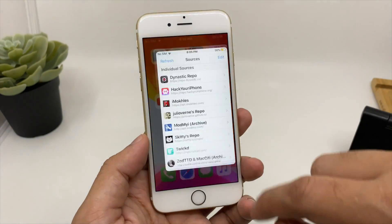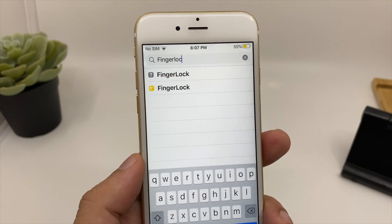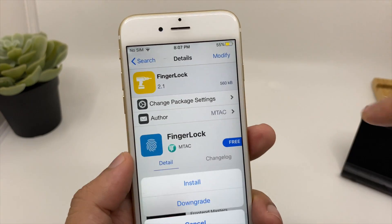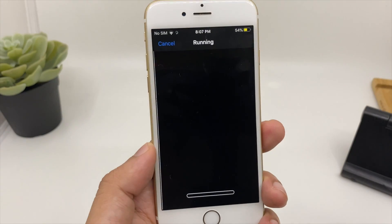Once your smartphone has booted back up, go to Cydia and click on Search, then type 'finger lock.' You'll get two options — click on the one with the yellow color and ignore the other tweak. Now click Modify on the top right and then click Install.